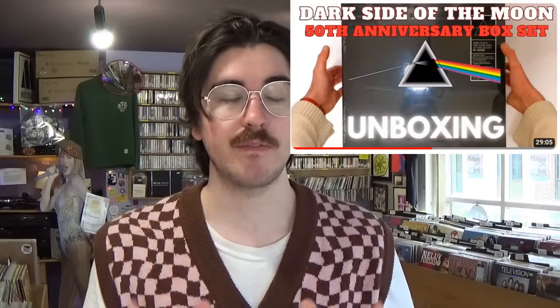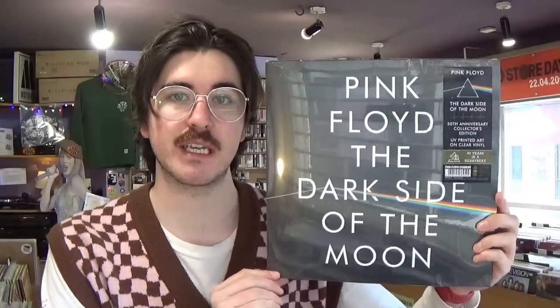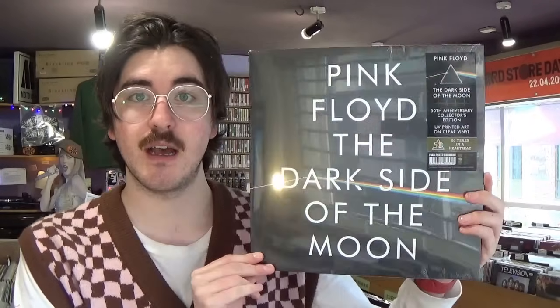Hello everyone, Sol here again for Tasty Records with a very special anticipated video — an unboxing very similar to the most popular video on this channel, which is the Dark Side of the Moon 50th anniversary box set from last year. They've done another 50th anniversary release: a UV printed art on clear vinyl, not a picture disc, spread over two discs to really show off the beautiful art. I'm really excited to crack this open.